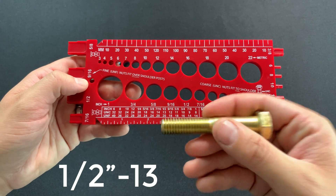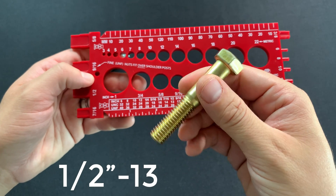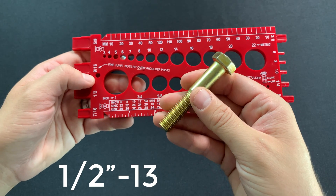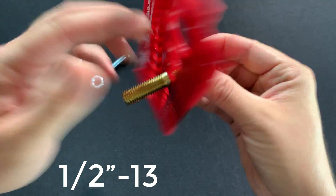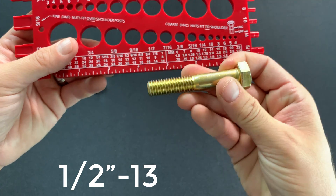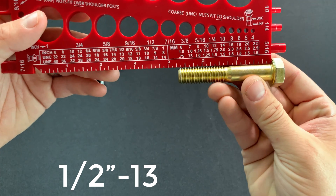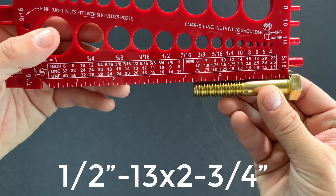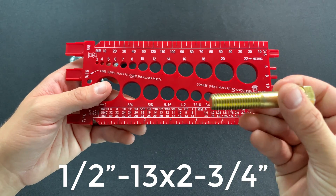Now the last thing I need to find is the length. To determine length on a hex bolt, I only measure everything that's going to go inside the hole. This hex head is not going to go into the hole when I fasten it, so the length is only measured from the underside of the head to the end of the threads. Putting this bolt up against the ruler, I can see that it's two and three quarter inches long. So this bolt is a half-13 by two and three quarter inch bolt.